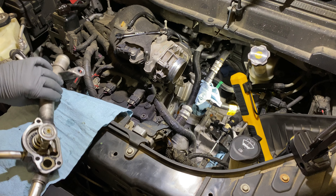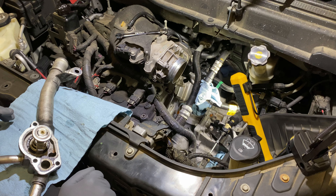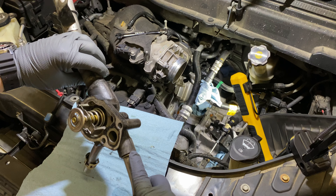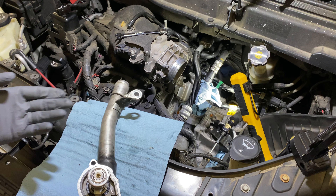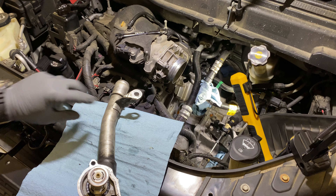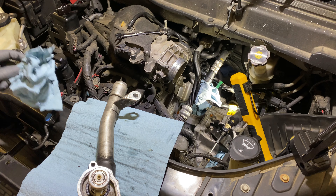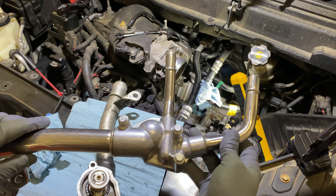Hello. I have a 2008 GMC Acadia and I'm having an issue with thermostat housing leaks right in this area where this tube is pressed into the housing itself. It's had a slow leak for I don't know, but a number of years. So I bought a housing to replace it, and I bought this one from Amazon.